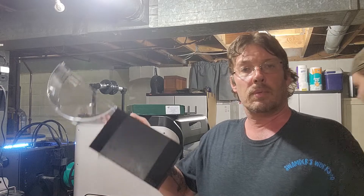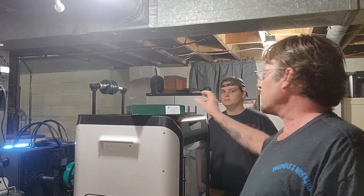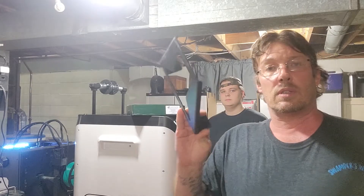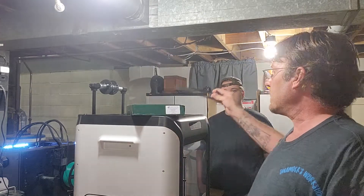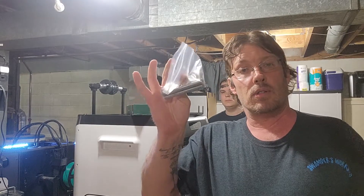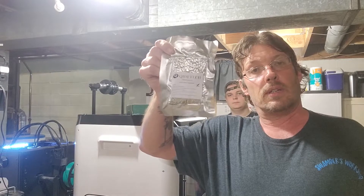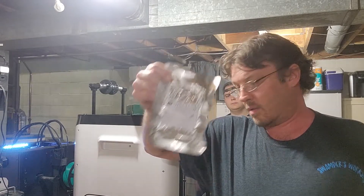First, what we're going to do is we need to prep our dry box and mount it on the back. We're going to use the hardware that came with it and the silica that came with it. So we're going to prep this, then we'll be back and we'll start doing our first print.